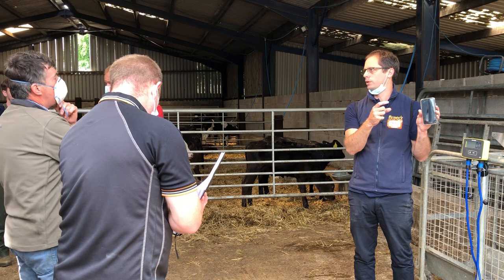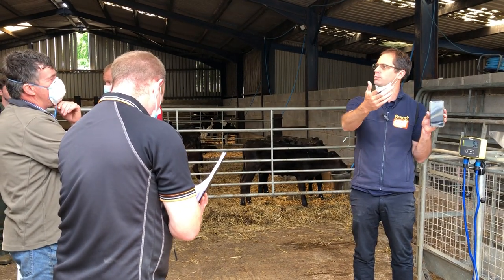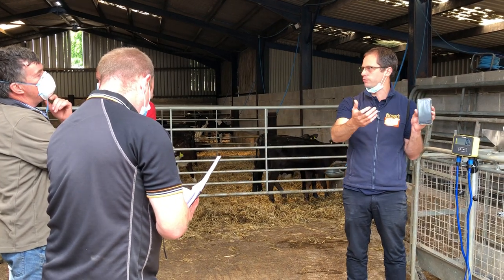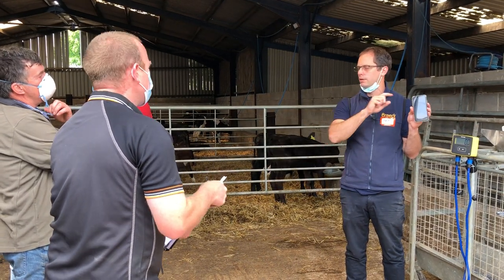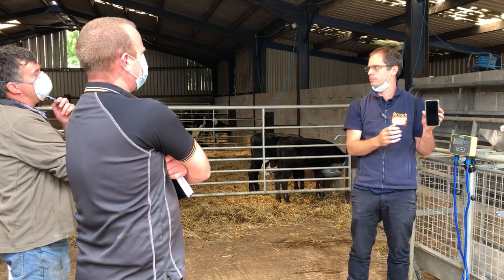You can use the growth predictor within the app to actually not have to weigh them every time. You'll start to see the animals hitting 80 kilograms, and if you've done those couple of weighings before, you'll have pretty accurate predictions — look at your growth predictor and weigh them as a batch.